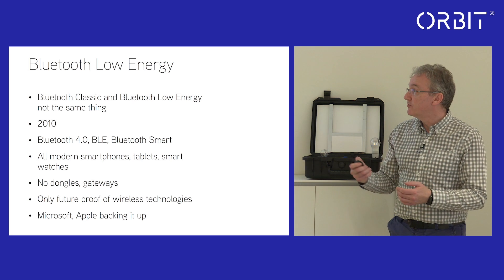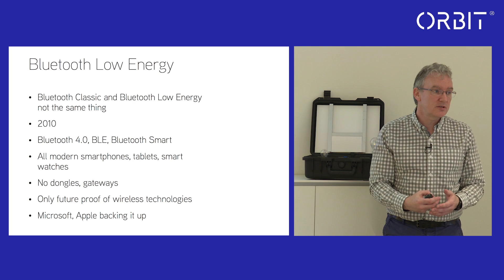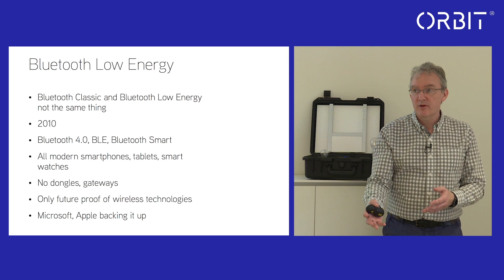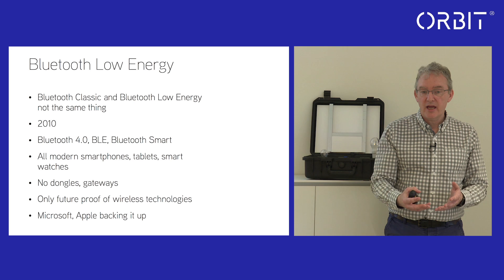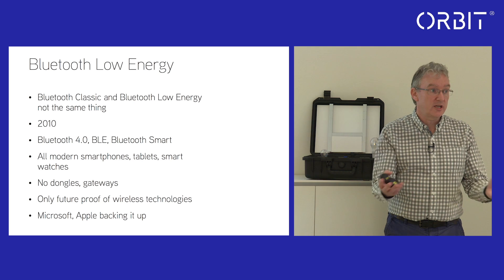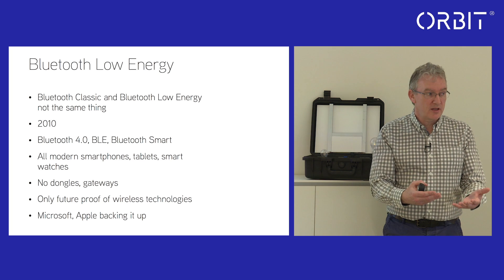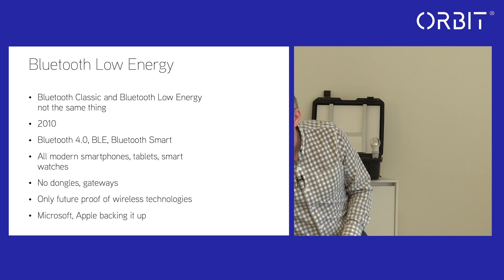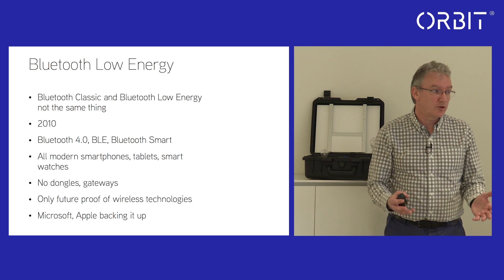When it comes to future-proofing, all the future enhancements that Casambi introduce — either through the hardware or through the app — are free over the air. Any firmware or software updates to the technology are free to clients. If a firmware or software update appears in the app, you have the choice to either implement the update or ignore it — it's entirely up to you.